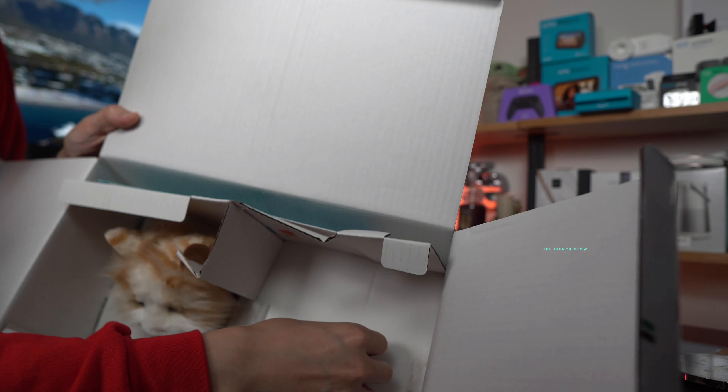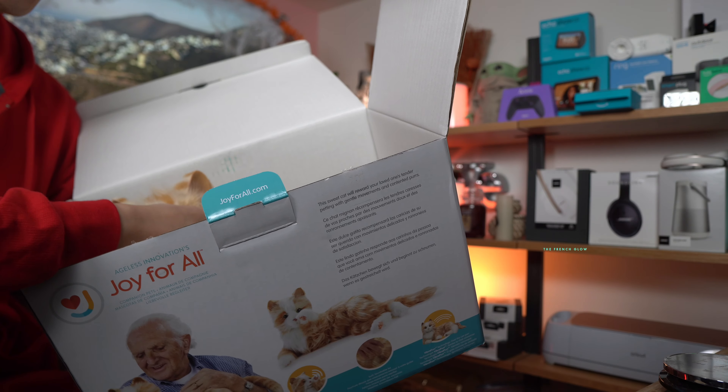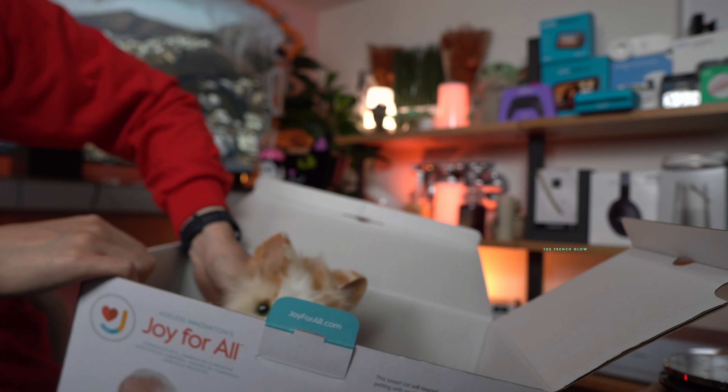Let's pull out the kitty. We're going to call our cat Tabby. Let's take Tabby out of the box. I want to do it like the real thing.